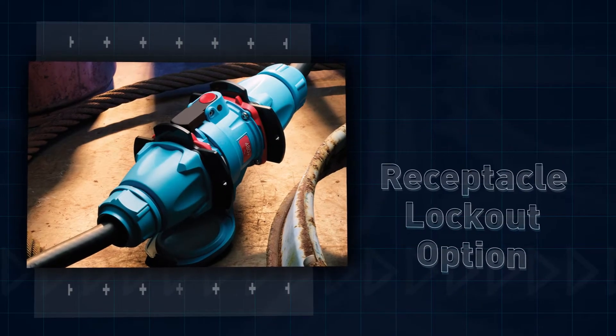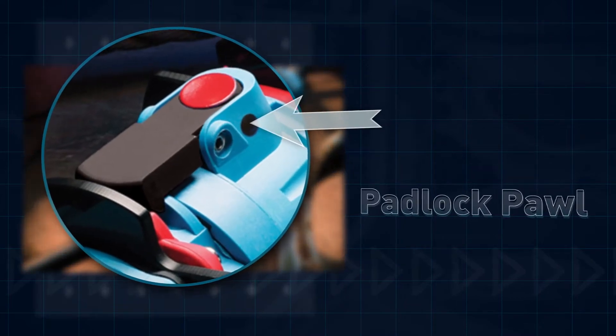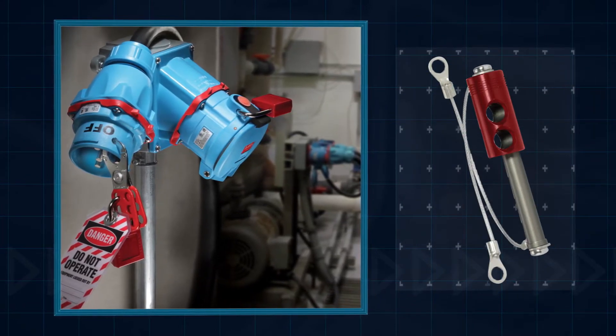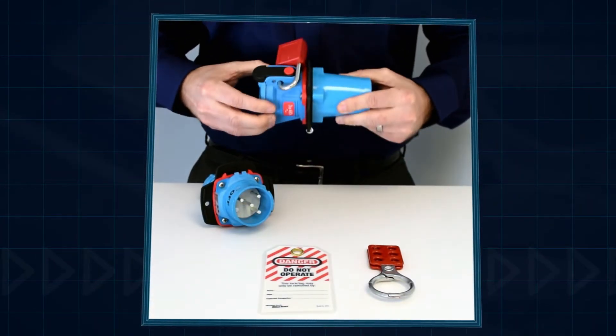Some customers like to lock out and tag out the receptacle. This is easily done if the receptacle is ordered with an optional padlock bail. After the plug is removed, close the lid and apply the lock directly, or apply the optional locking pin and lock. With the lock installed, the pawl cannot be pressed and the lid cannot be opened.